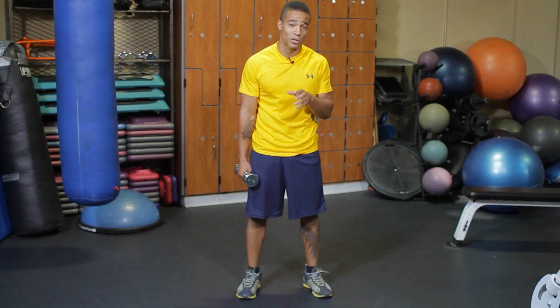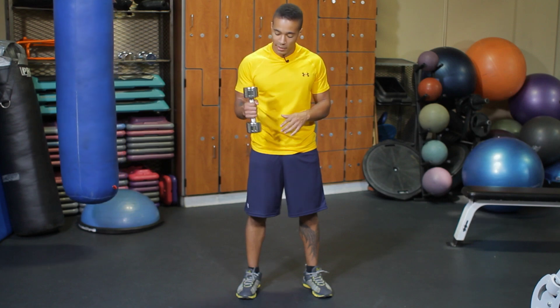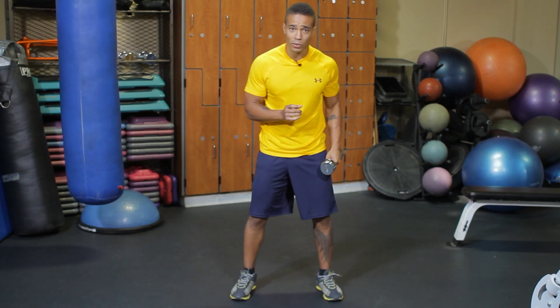The first cross lateral exercise I'm going to show you is the dumbbell wood chop. I've got my dumbbell right here and what I want to do is overlap my hands, one hand on top of the other. My feet are slightly wider than shoulder width apart and my toes are turned out just a hair.